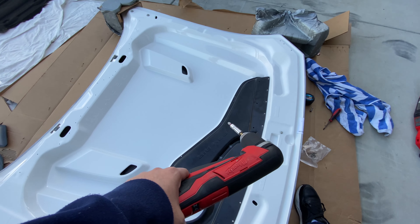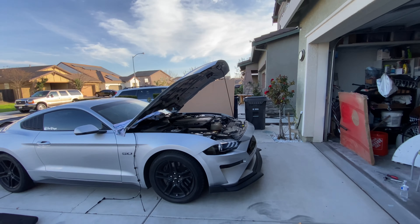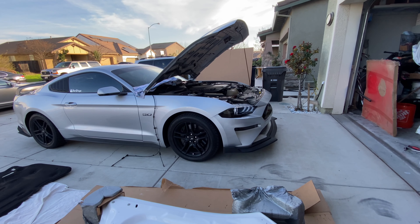Hey YouTube, it's Supreme J here. Today we got a big fat change to my car. Take a look at it — we got no more stripes on it.